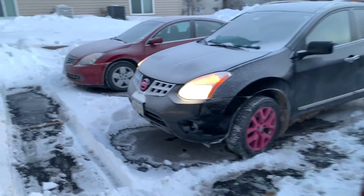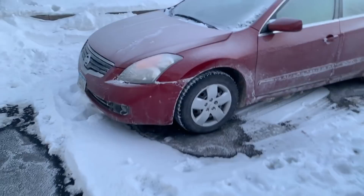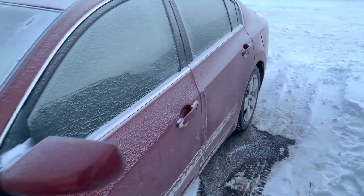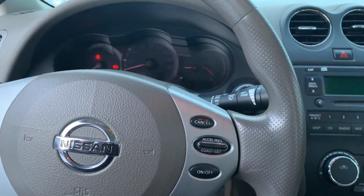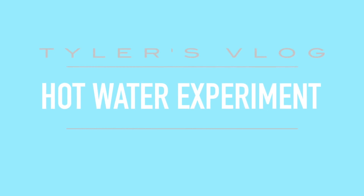This is what negative 50 feels like. I'm going to try to start my car and see if my doors open. Nope. What's up everybody!